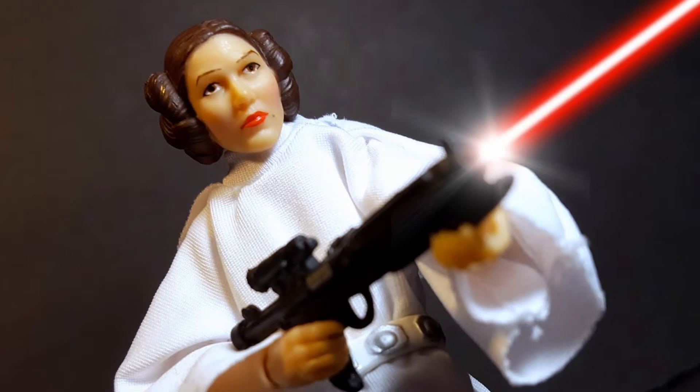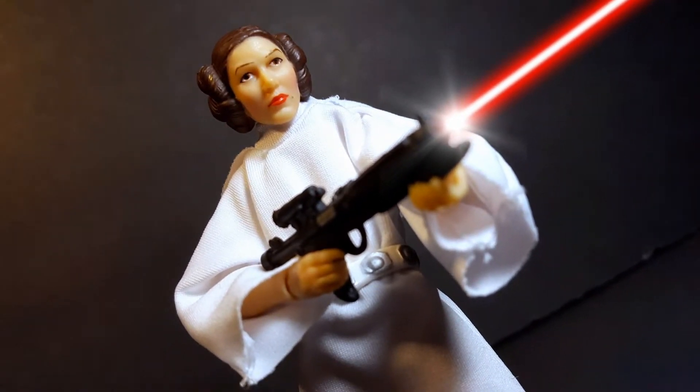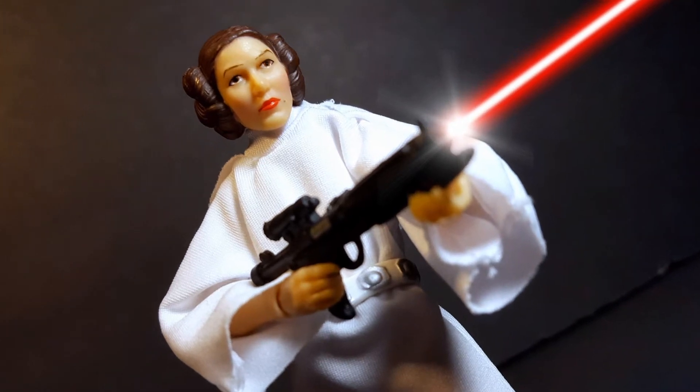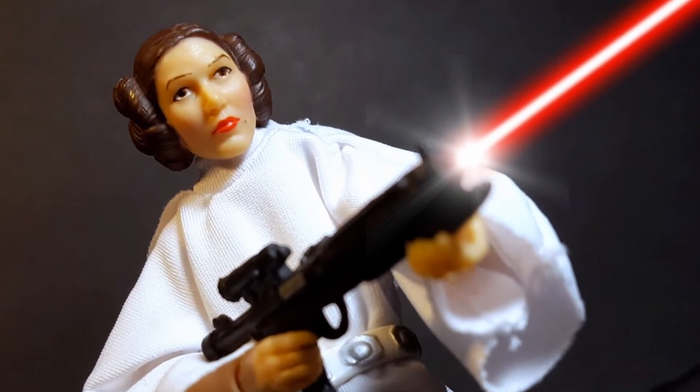There it is guys — my review of the Star Wars the Black Series Princess Leia Organa. Rest in peace Carrie Fisher, you are truly missed by nerds all around the world. This figure does have a few minor problems like the face sculpt being a little off, but overall she's pretty badass and I couldn't be prouder to have her in my collection. She truly is one of the greats and I think this figure is definitely a must-get. Please comment, like, and subscribe — may the force be with you and stay nerdy, my friends.